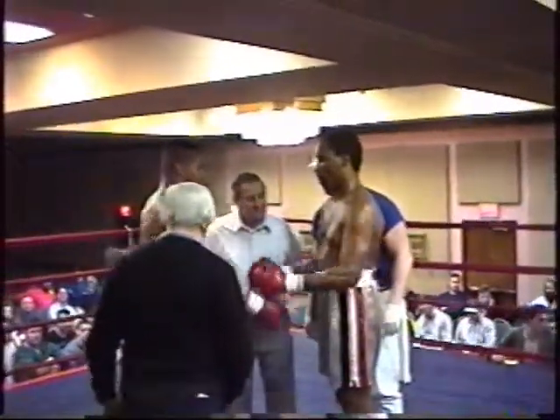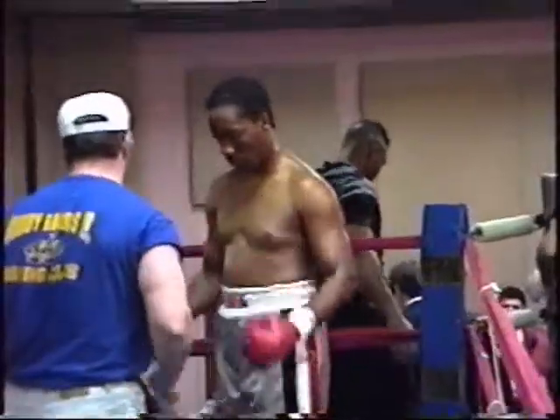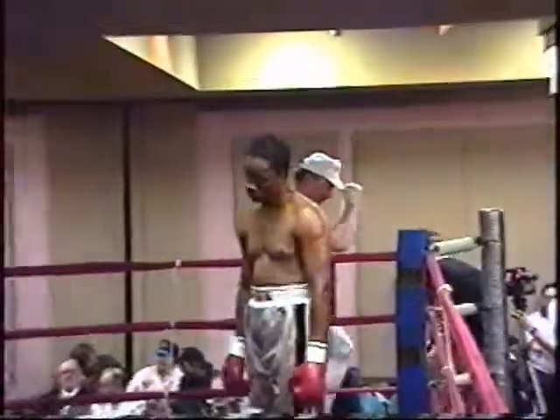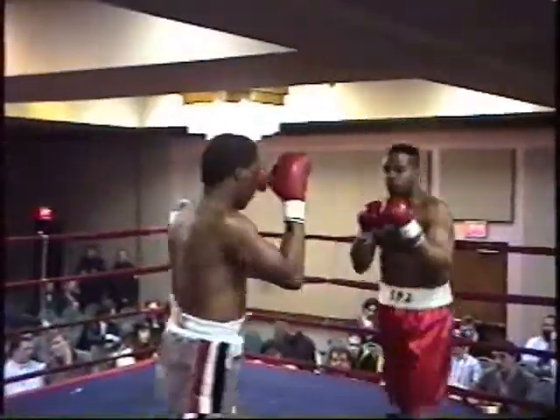We're back. We're ready for a light heavyweight matchup between Mohamed Eskia and Sean Jones. Eskia in the silver trunks with the red, black, and white stripe. Sean Jones in the red trunks. We're underway.